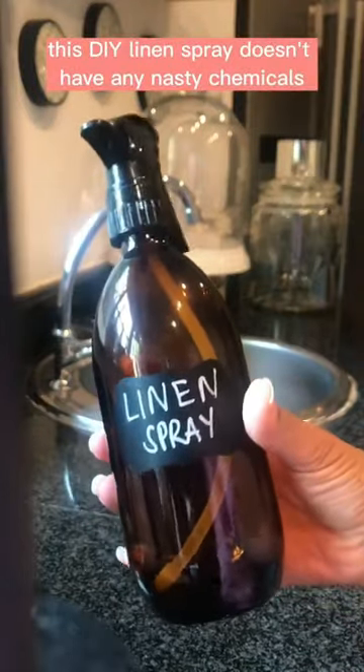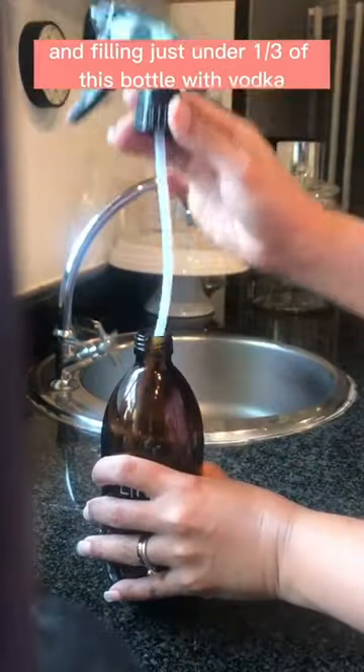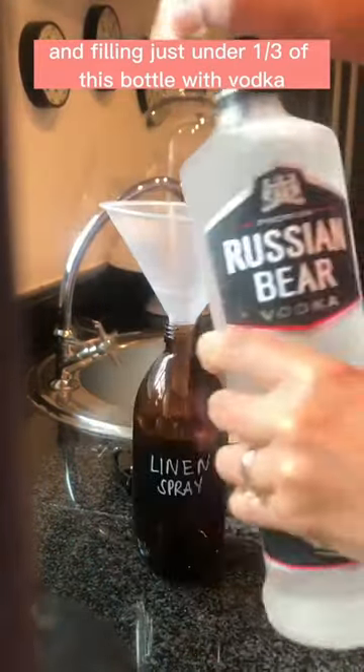This DIY linen spray doesn't have any nasty chemicals, but it does have vodka. Starting off with a dark glass jar and filling just under a third of the bottle with vodka.